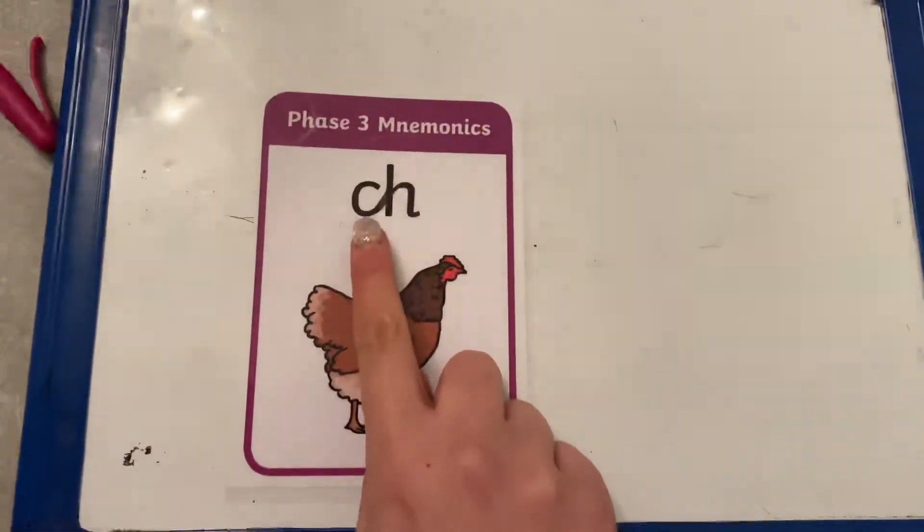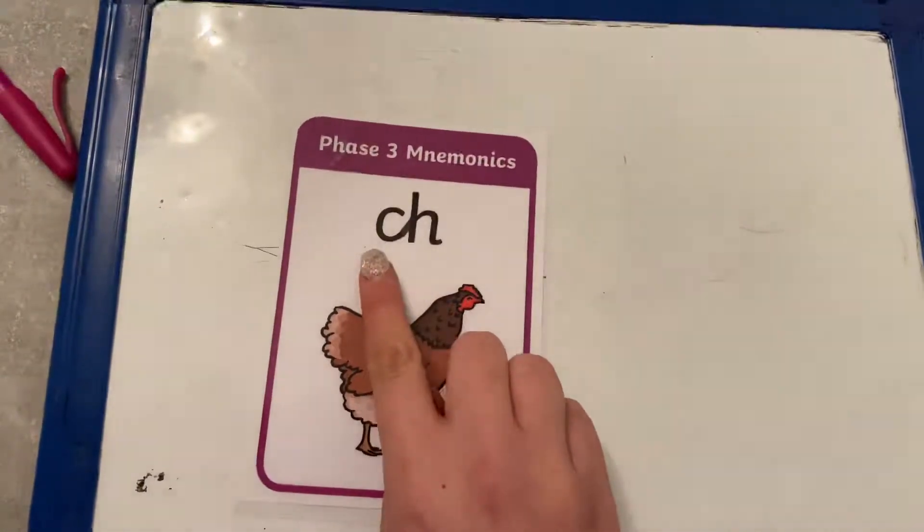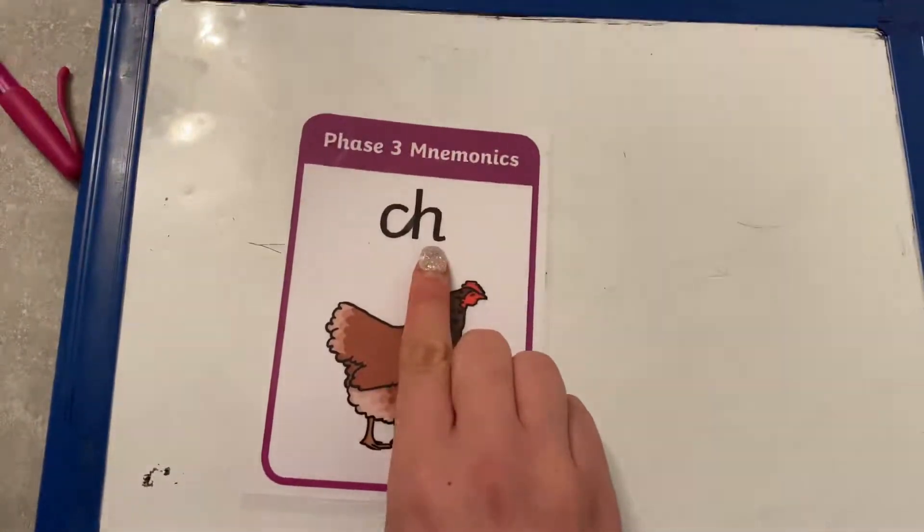Fantastic! We don't say k, h — that sounds a bit silly. We say ch, ch. Great job everybody.